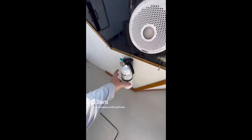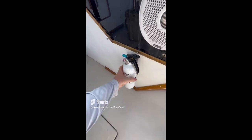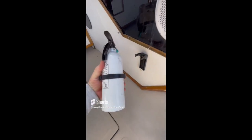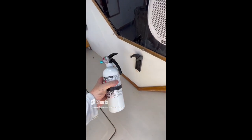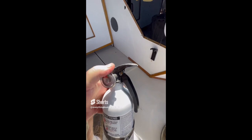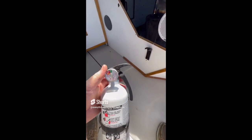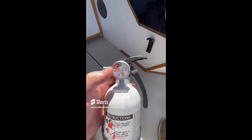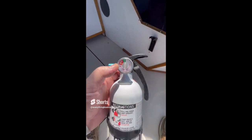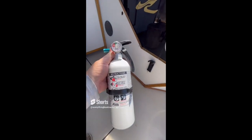For today's find, we've got a number of things going on with this fire extinguisher. One, the bracket is broken — you can see right here, it is broken. Number two, the pull pin is missing, so there's no pull pin to keep it from discharging. And the third thing — nailing the coffin — the unit is discharged. So this unit is discharged, the bracket's broken, and it needs to be replaced.